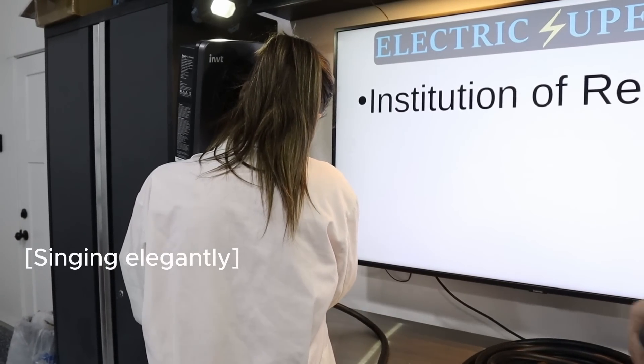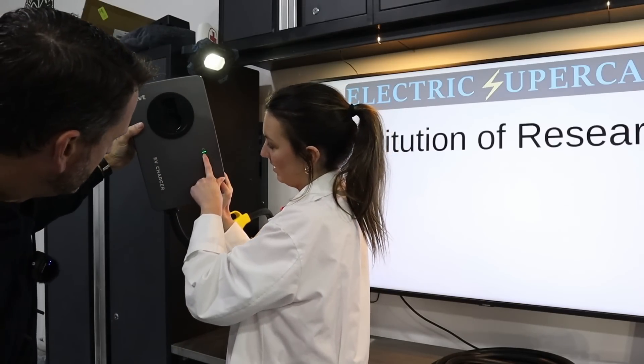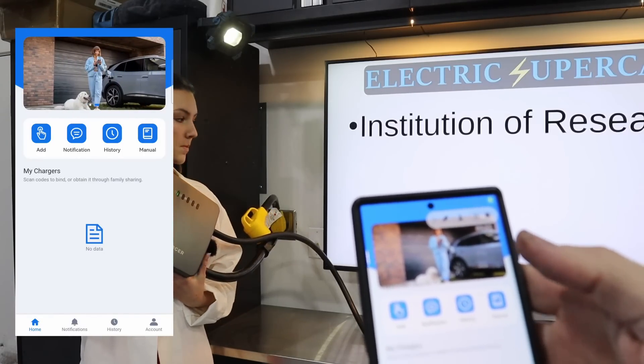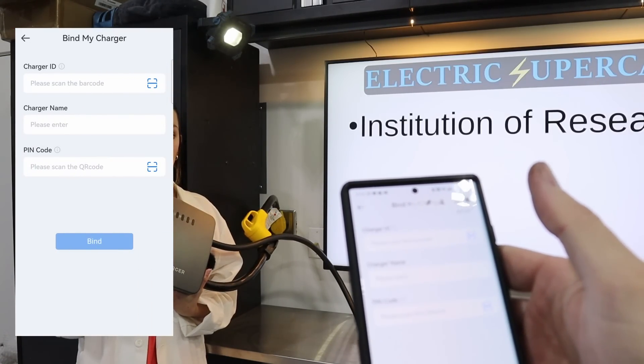So let's go ahead and plug it in. There we go. Green button — green is power, green circle. We'll see how challenging this is to add. Going ahead and add — oh, scan the barcode.